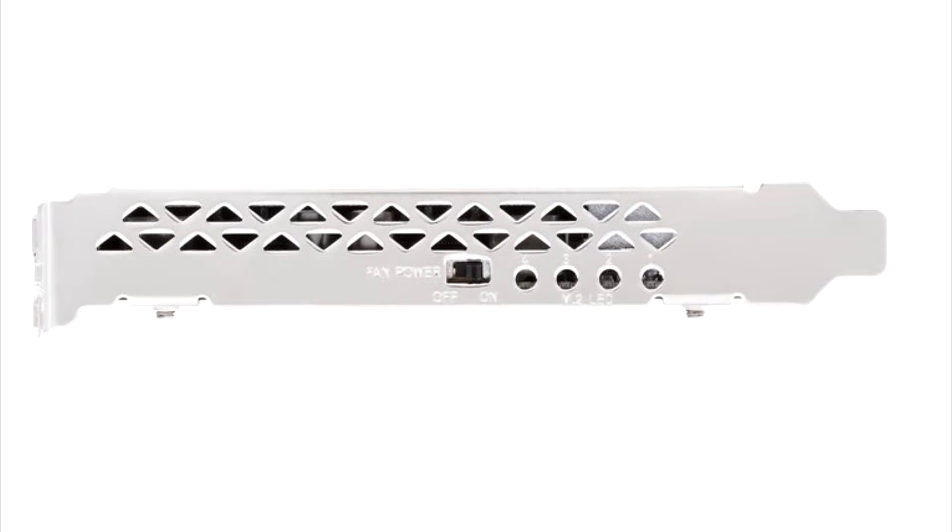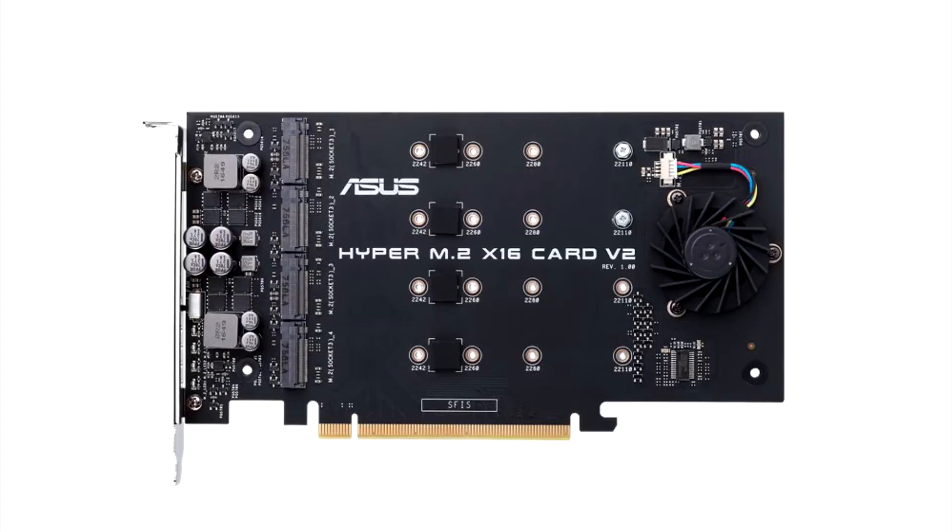ASUS has introduced the latest in its classic expansion card lineup: the Hyper M.2 X16 Card V2, featuring NVMe RAID support. The successor to a similar card ASUS released back in 2017.